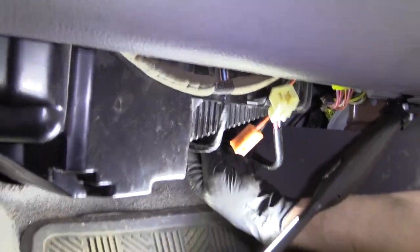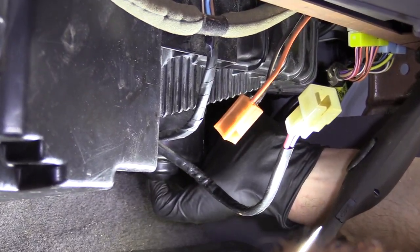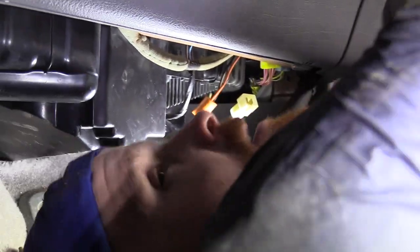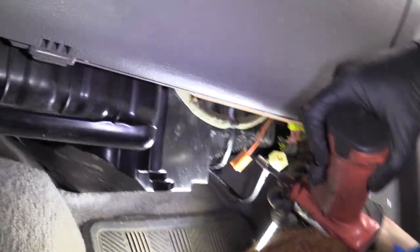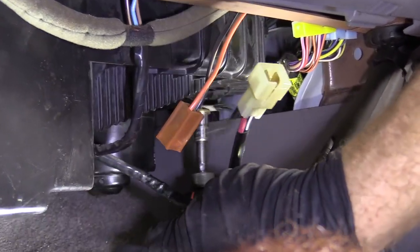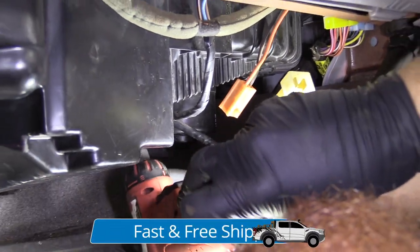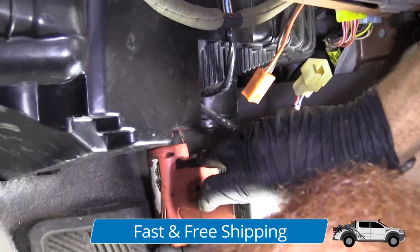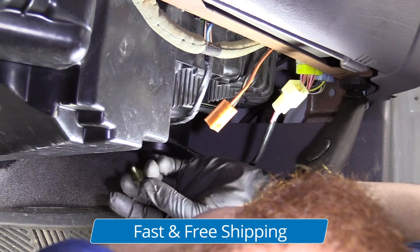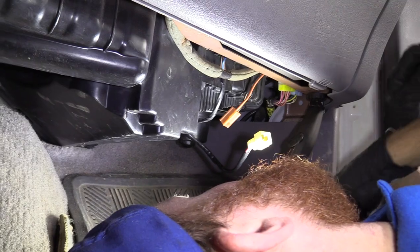Next, you've got three eight millimeter bolts. You've got one here, one there, and then one located on the backside there. You can use a ratchet or an electric if you've got anything like that, but it's an eight millimeter. I'll get out the two that I can get with this, and then I'll have to use the ratchet for the other. There's one — nothing too special, it's just got the little clippy-do on there. That's number two. Now I'm going to grab a ratchet with an extension and get that other one out.